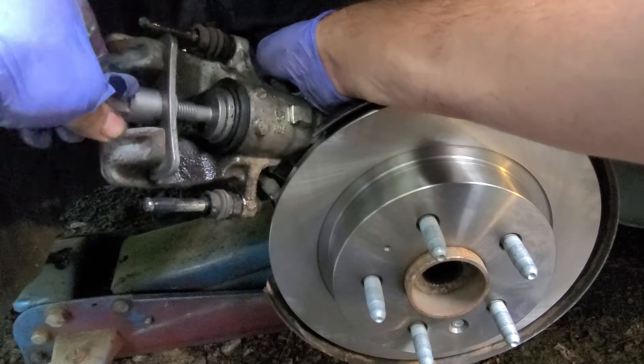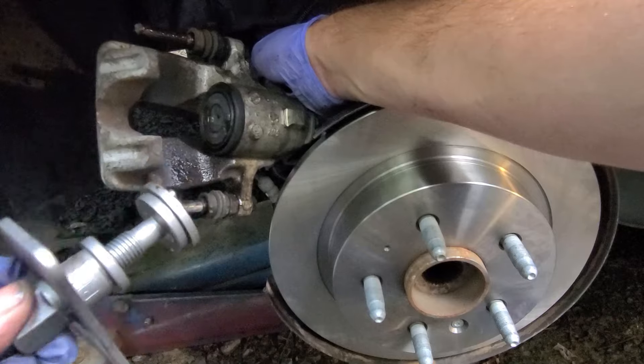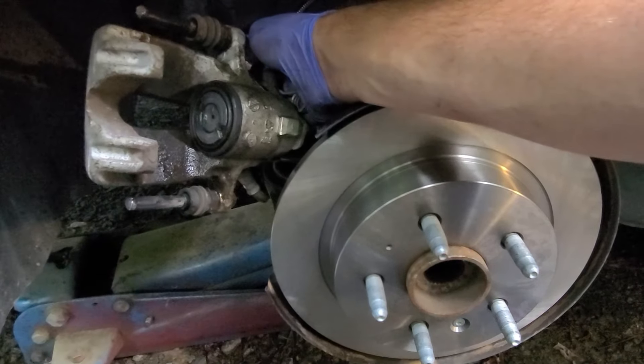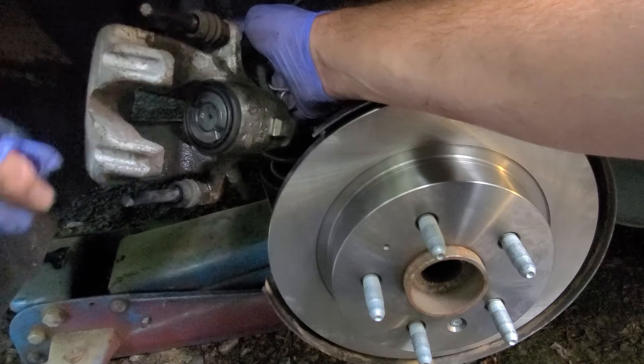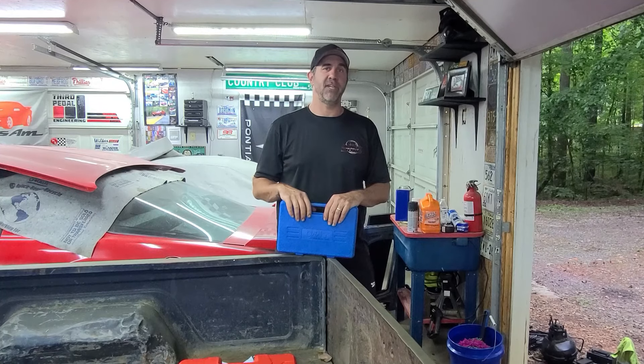To get it off, rotate this to make it loose. Then you can take it off, clean it off, and put it back in your kit. Now you're ready to finish installing your brake pads and put everything back together. Now you know how to get that piston pushed back into that caliper safely without damaging anything.